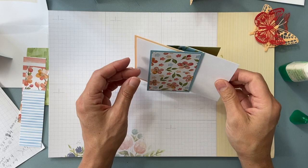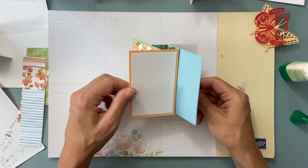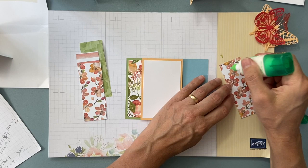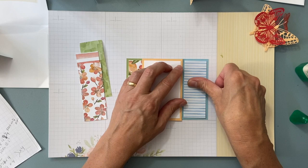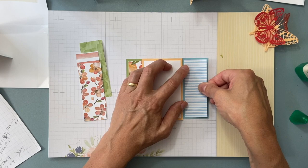There we go — there's our pinwheel! Now we still have the side panels, so just put them down. Remember there are two sides to the paper.